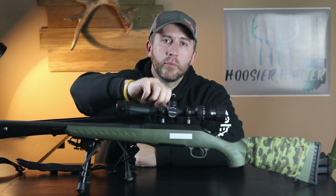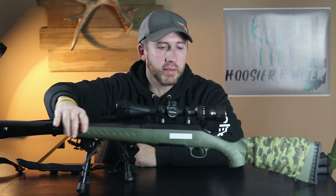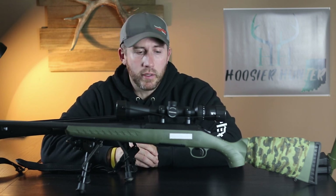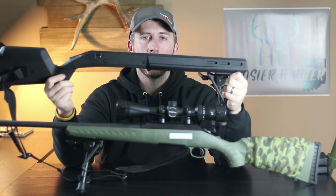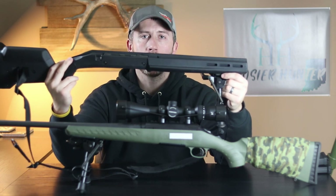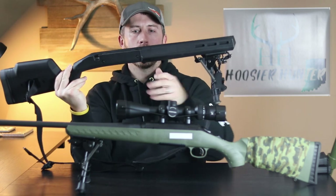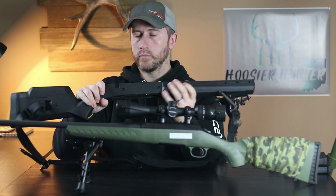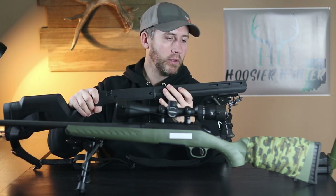So today I'm going to be going through a budget build on this Ruger American Predator chambered in .243. This right here is just straight factory — currently the way it sits it still has the plastic Ruger stock that comes from the factory on it. What I'm going to be doing in this video is showing you how to install this into the Magpul Hunter American stock. The build quality, as always with Magpul, is that polymer hard plastic, but compared to the factory Ruger American stock it's pretty much night and day difference — there's hardly any flex in the forend.